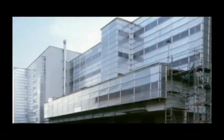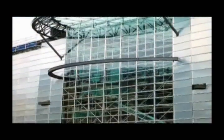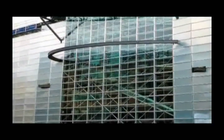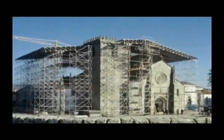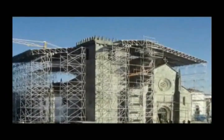All-round scaffolding can also be a high-strength support structure, both for protection using the Layher Protect System and for roofing using Layher's CADA roof or cassette roof.